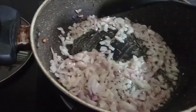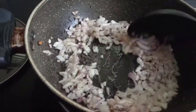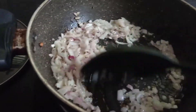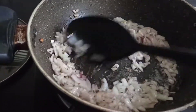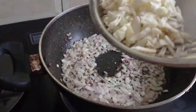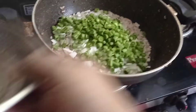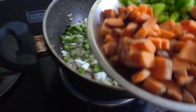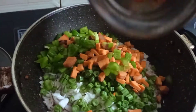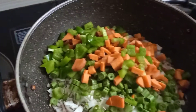I am adding in the top of the onions. I will make the onions and add in the onions. I will add the onions. Carrot and capsicum. Put the potatoes in the pan.